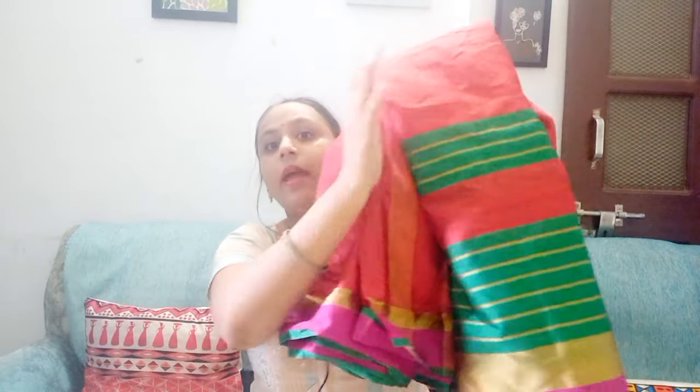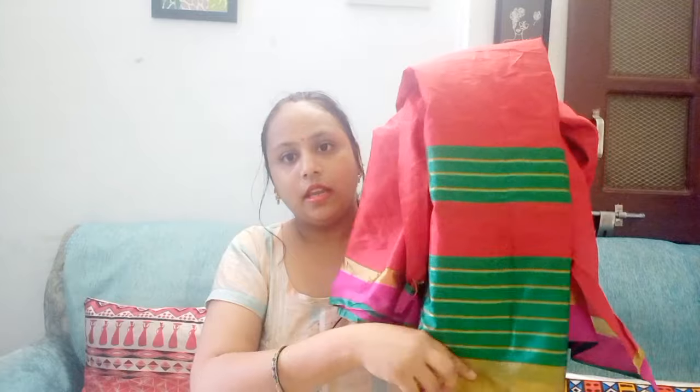For the first DIY, I am going to make a sofa cover using a plain sari with a border. It is very solid fabric, so we have to put lining here. For lining, I am going to use my old bed sheet — this color is faded, but it works well.